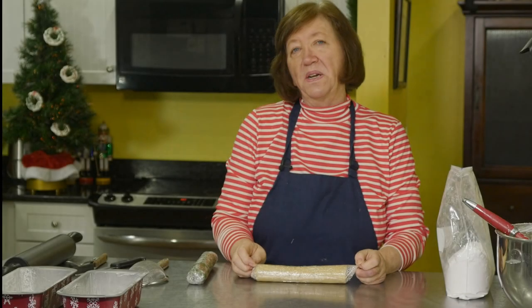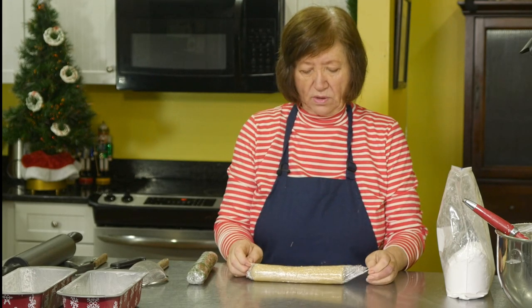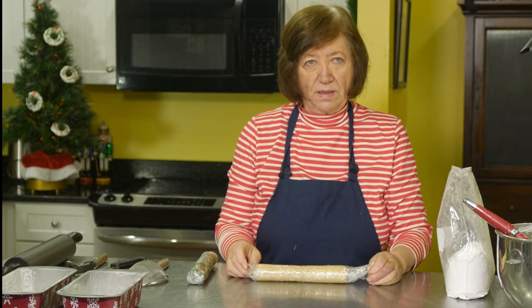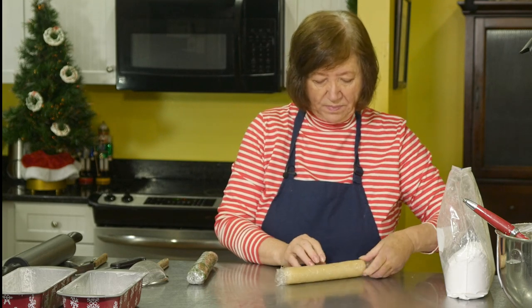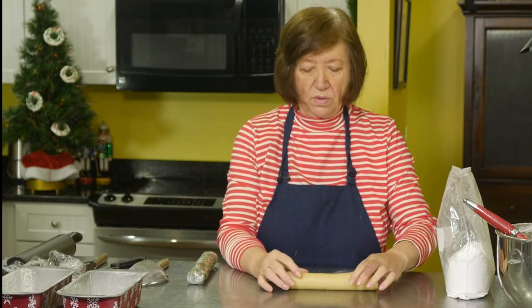Now here's the almond component: marzipan, or almond paste — whatever you want to call it. This is homemade. You can buy it, but if you've watched my other videos I showed how to make it in an apple coffee cake. Search 'marzipan' on the website for the recipe — it's far less expensive than store-bought. A seven-ounce tube or can runs six to nine dollars, and this recipe needs two of them. Making it yourself costs roughly a quarter of that.